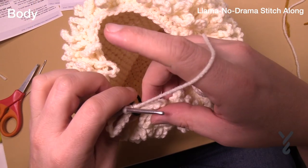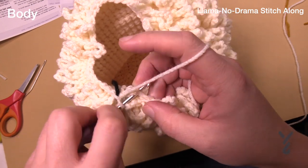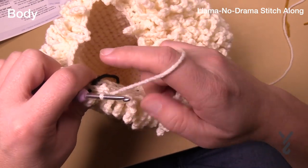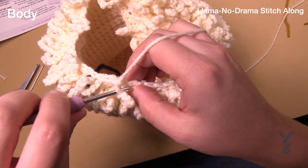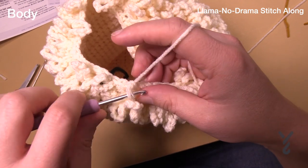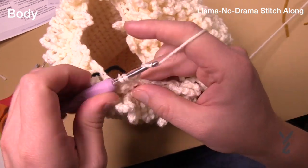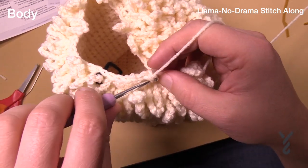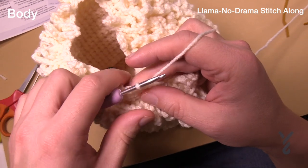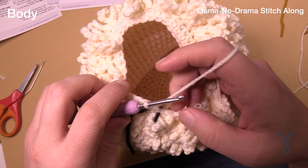Round number sixty-one — another reduction in both loops like a normal stitch: six in a row and then two together. Go in, pull through, next loop in, pull through, and pull through all three loops — that's two together. So six and then two together, six and two together. This is round sixty-one. Round sixty-two we're back to the first stitch — chain your ten: 1, 2, 3, 4, 5, 6, 7, 8, 9, 10. We've done two rounds of reduction, so there are 12 fewer loops to make.